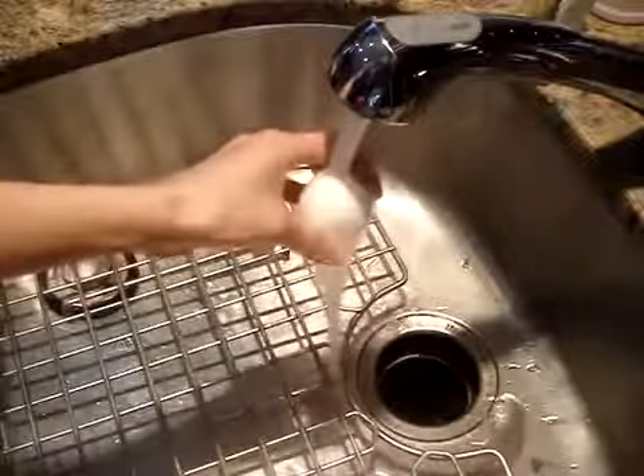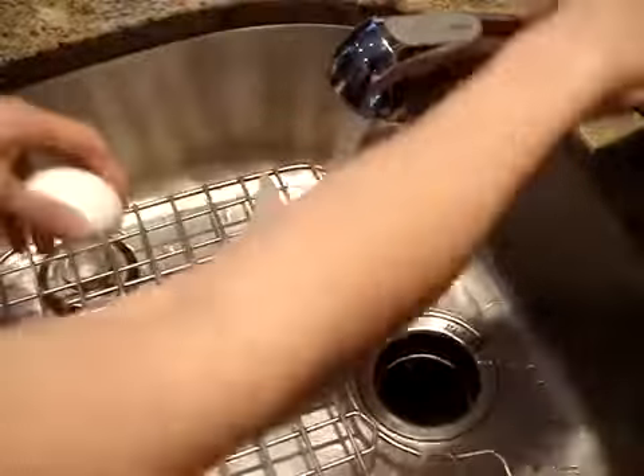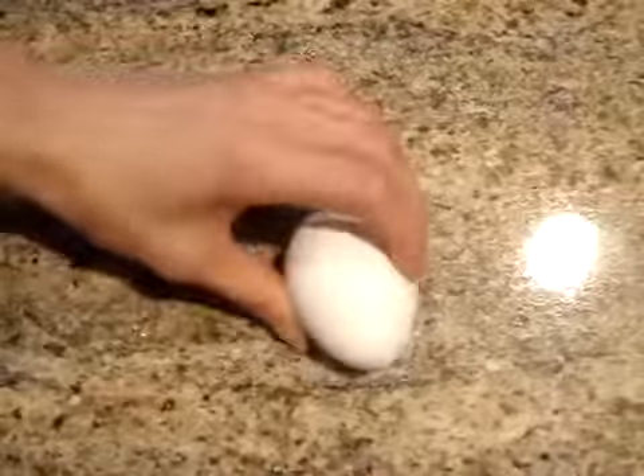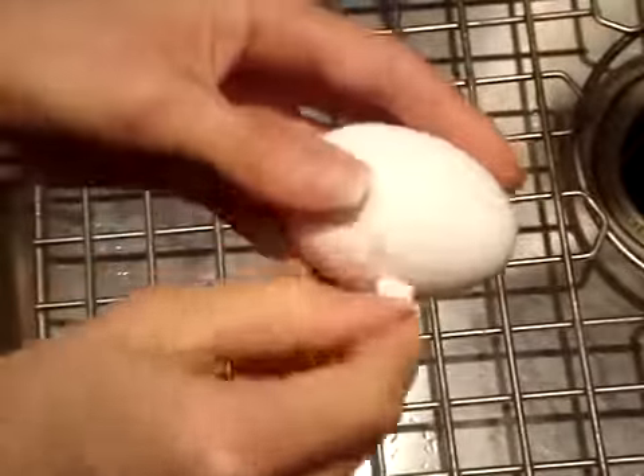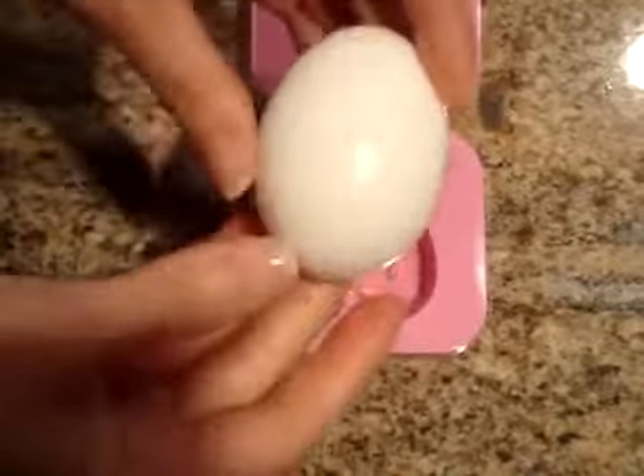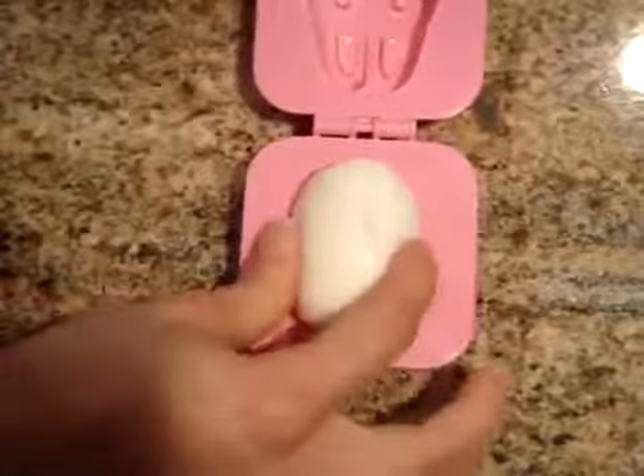I'm going to just rinse it quickly under cold water so that it's able to be touched, and I just want to carefully peel it. Remember, we want these to be still warm to hot so that they are molded into a nice shape. Now as soon as it's peeled, place it in the egg mold and snap it shut.